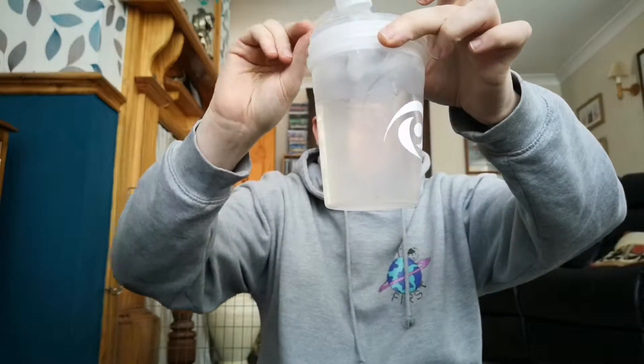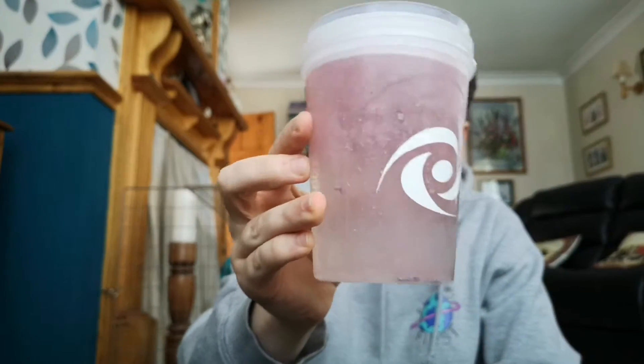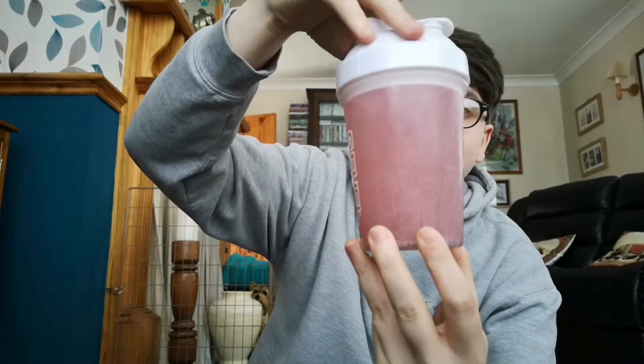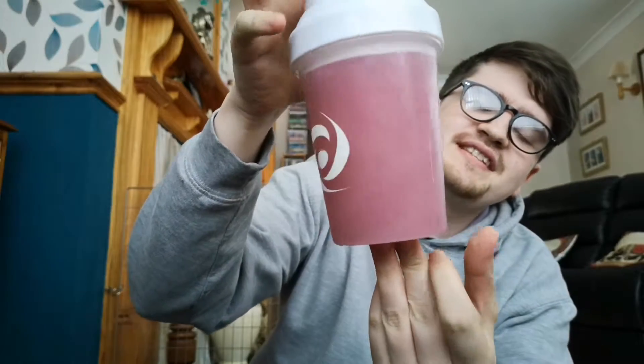Let's see what color it makes — I haven't actually seen anybody else do this, so this will be quite interesting. Give that a shake. It looks like it's going to take on a sort of Phase Berry flavor. Okay, so it's all shook up now — it sort of just looks like a berry smoothie.